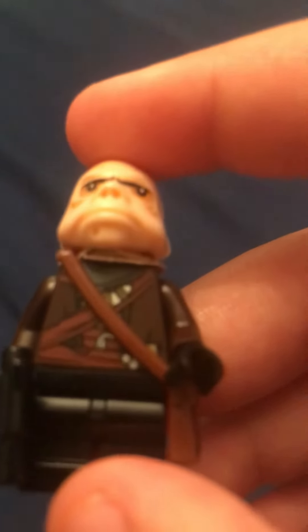The torso is from the Star Wars Mandalorian sets that came out with the walker in fall of 2019. And finally, the backpack is just a normal dark brown backpack.